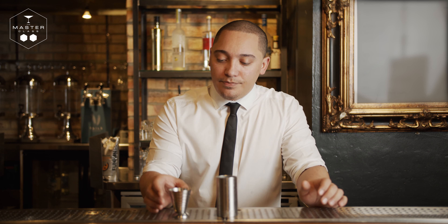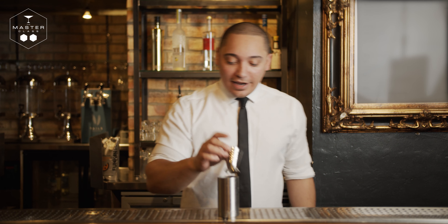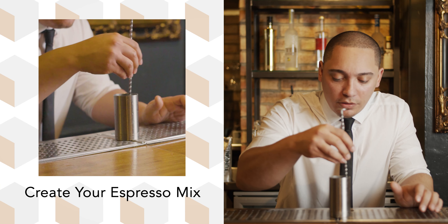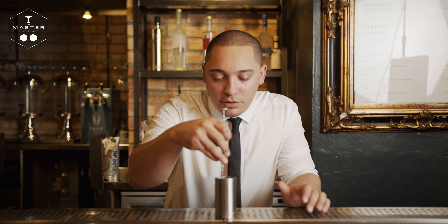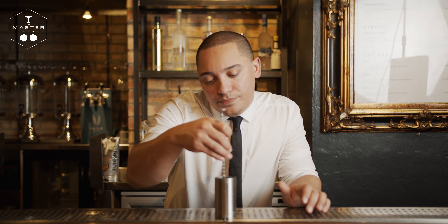Next up, we are going to make our espresso mix. Take 50 ml of hot water — and that is hot, it's hurting my fingers — and your granules that came with your garnish pack. Add in the hot water and give that a little mix with a spoon. Just mix that up and now that's ready.